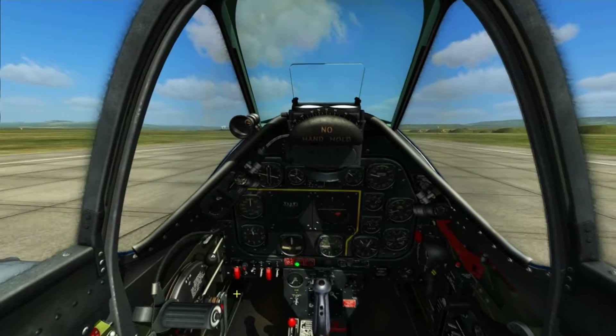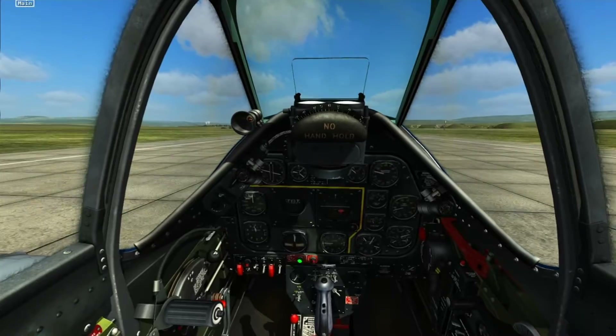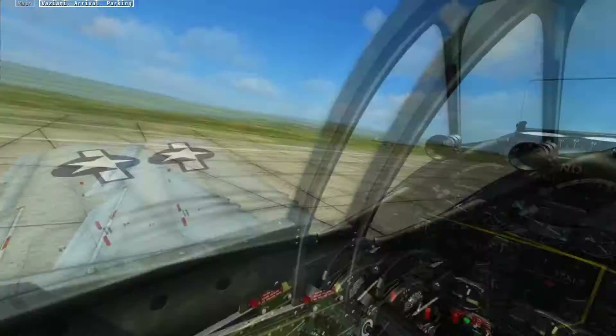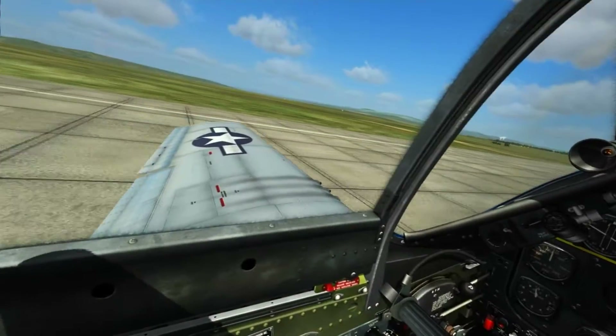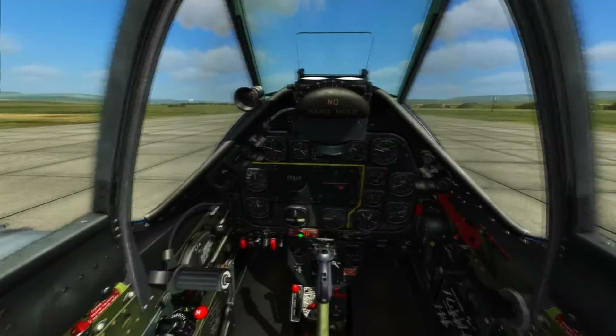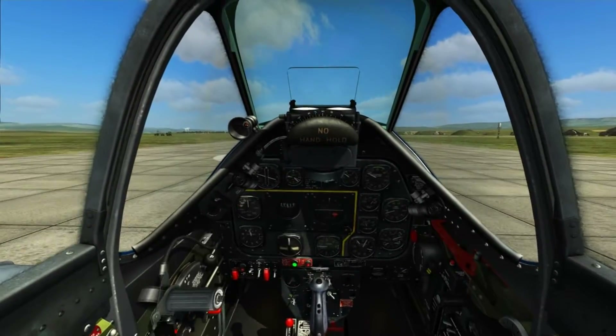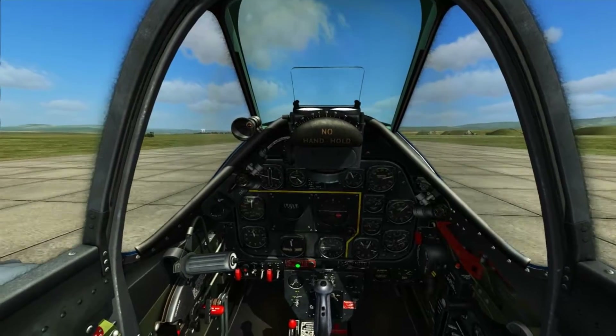Now we're going to bring the flaps up and take off again. I'll show you the second method which is the two-point landing, which is a little trickier but much nicer once you get the hang of it. It also allows you to see where you're going when you're flying and landing the aeroplane. So we're just going to take off and I'll see you when we're at the finals.